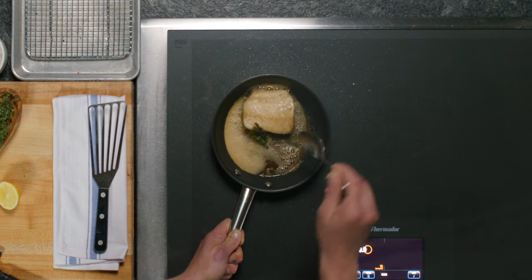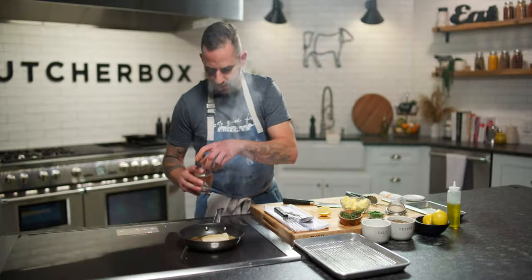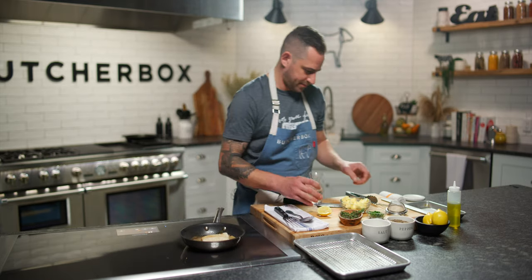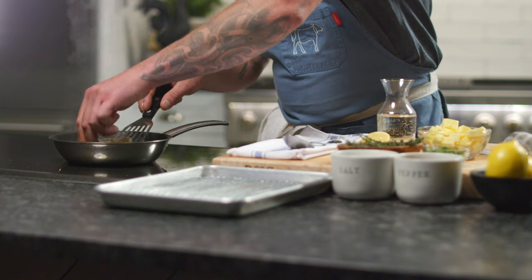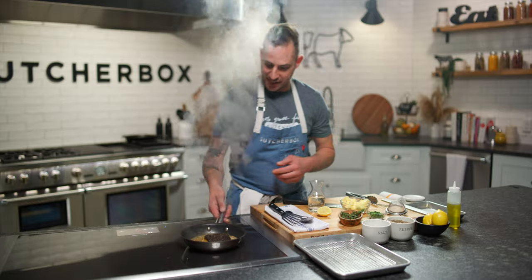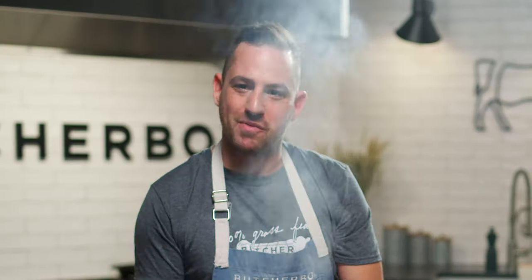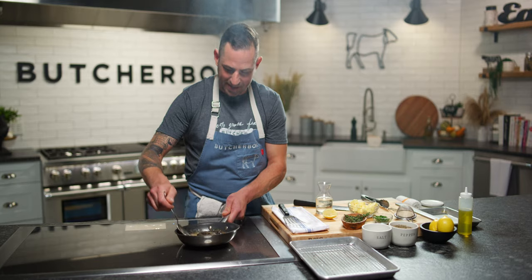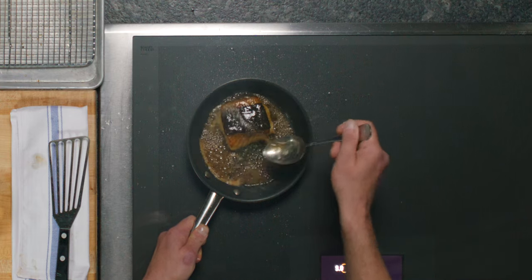That is beautiful. Time to add some more ingredients. We're going to go with just a little squeeze of lemon, a little splash of wine, and we're going to flip our fish over. That is a gorgeous sear. Cooking fish gets easier and easier the more you do it, and the more you enjoy it because you can re-perfect your method every single time.